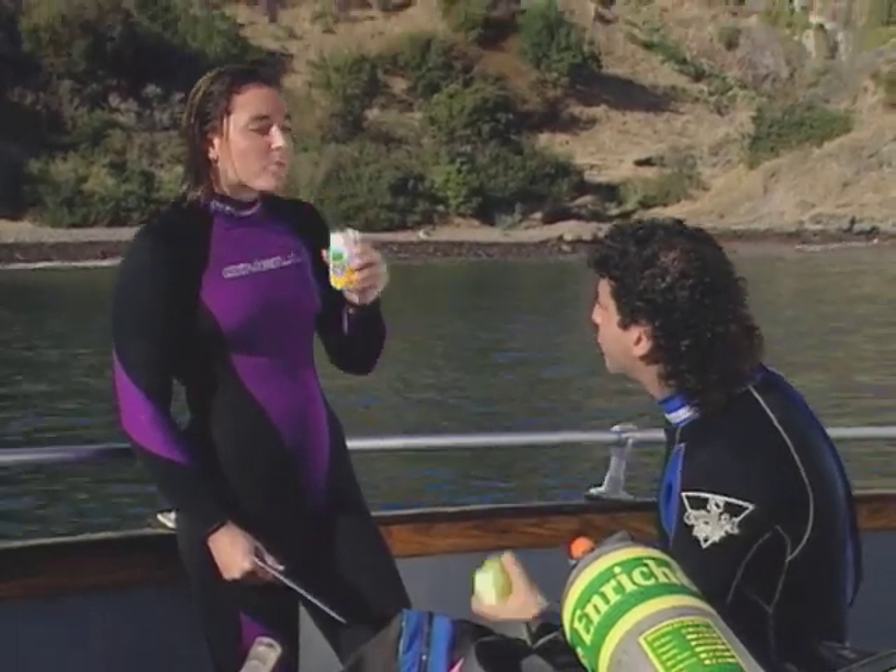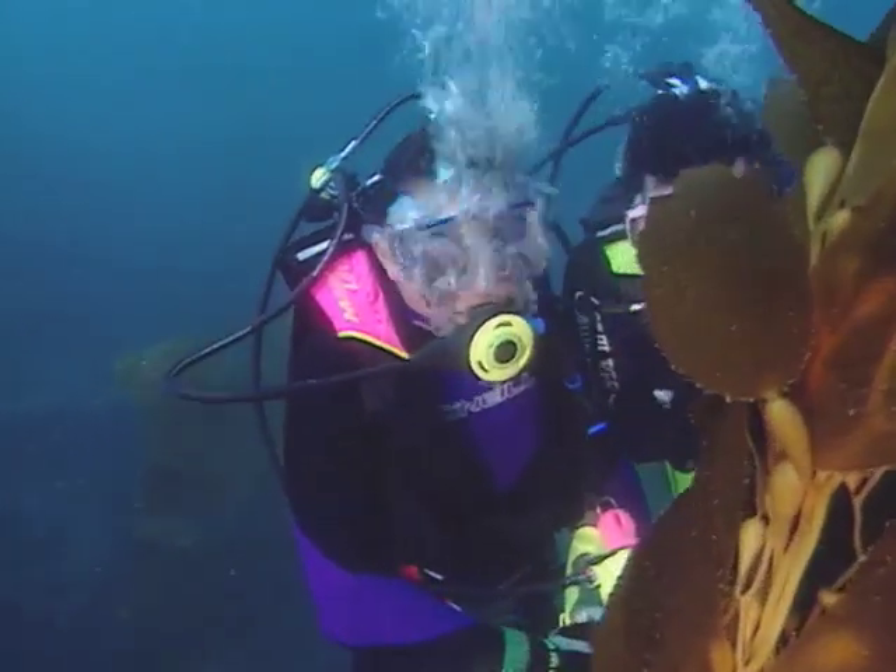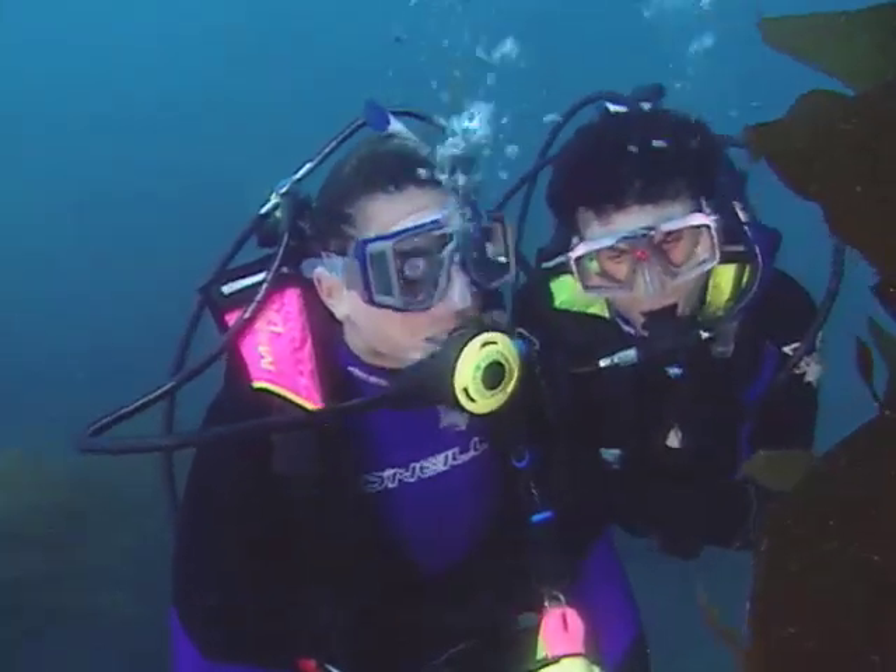Wetsuits protect divers in two ways. First, they provide thermal protection in temperate water, and second, they protect divers from harm during accidental contact with sea life and obstructions.